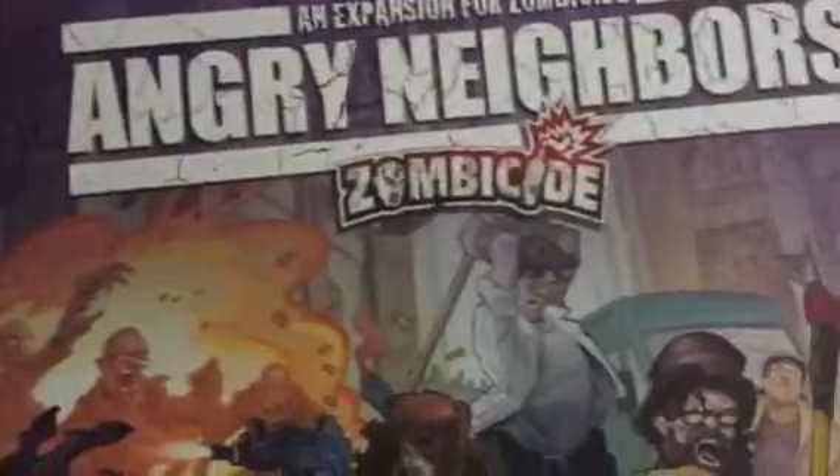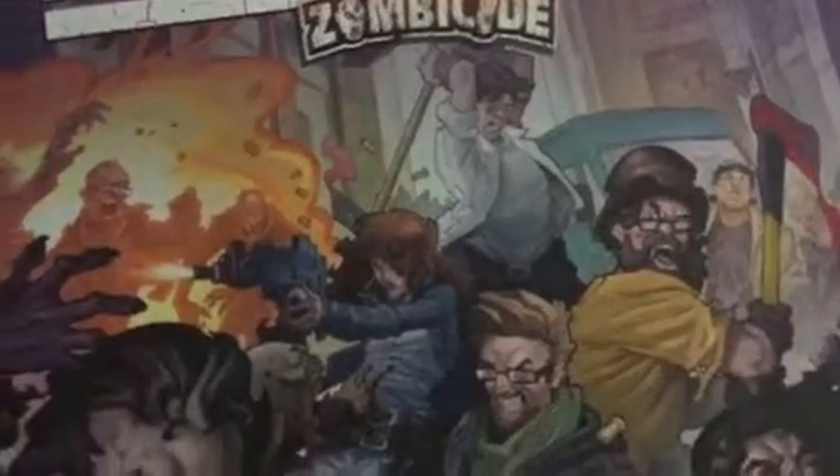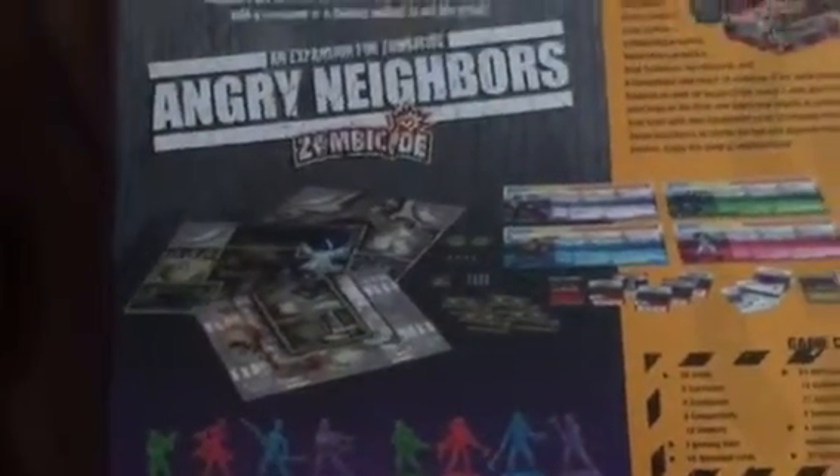Like always, great box art from Cool Mini or Not, and there's the back of the box with a list of things that are inside. We all know about the new mechanics they have with this set.